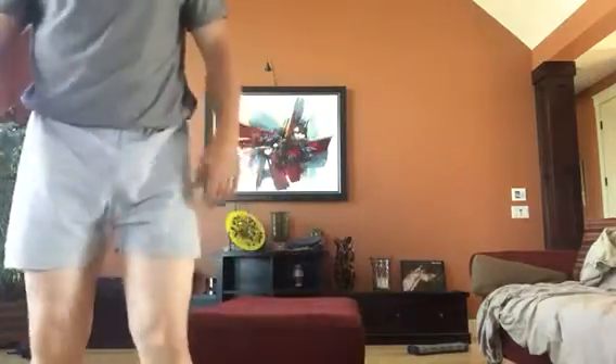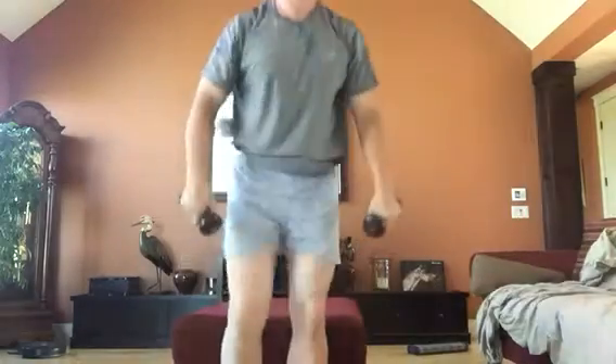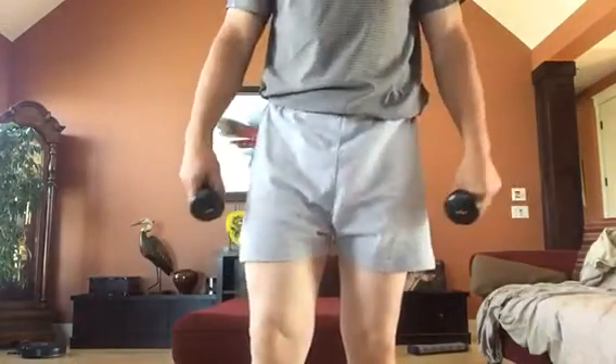Next exercise on the agenda is easy: seated shoulder press, right? So again, we have our ottoman. If you want to make it more difficult, do an Arnold press — palms facing you, palms up, palms facing you, palms up. You don't have to superset that with anything.